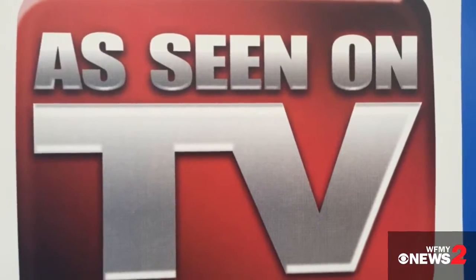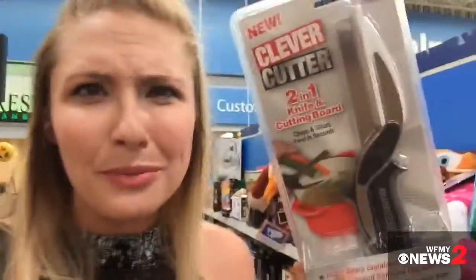As seen on TV — you know the logo, but does it actually work? That's what we wanted to know in the 'Two Wants to Know' office, so I'm at Walmart trying to see what we're gonna put to the test. Like, does the Mighty Handle actually carry 50 pounds, or the Clever Cutter — does it work?